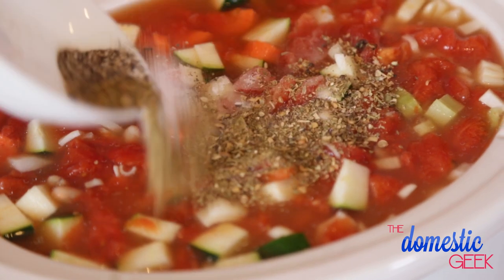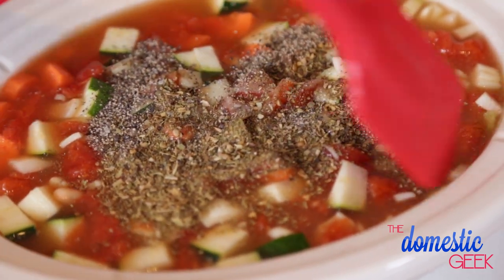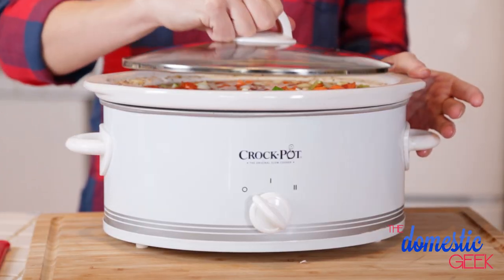I'm going to season it really simply with some Italian seasoning, some salt and some pepper. This soup is so hearty it can stand up to quite a lot of seasoning. So I'm going to give this a really good stir, put on the lid and then set my slow cooker to low for six to eight hours.